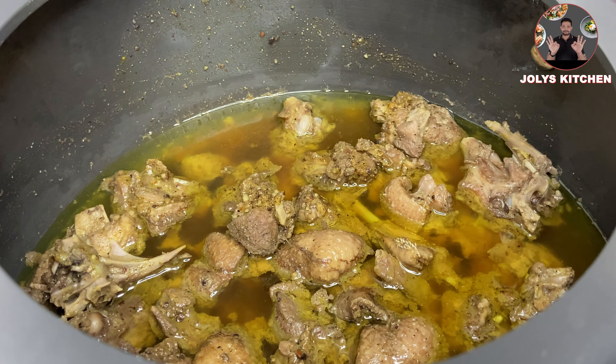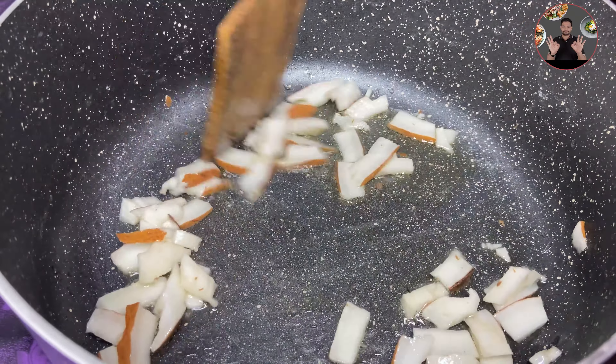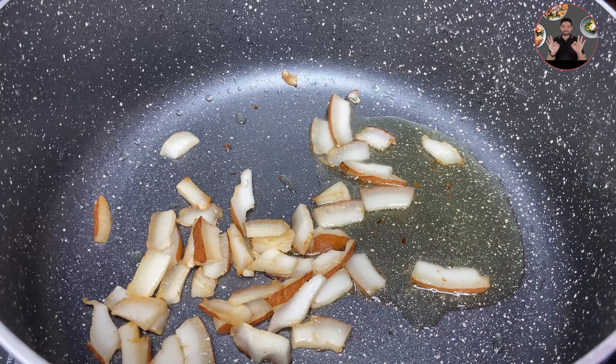In a pan, take 3 tablespoons of oil and heat it. When the oil is hot, add 1/4 cup of coconut pieces. Fry the coconut pieces until they change to a light golden color.